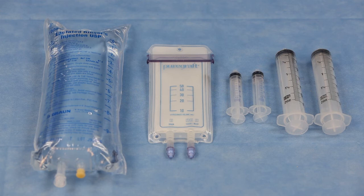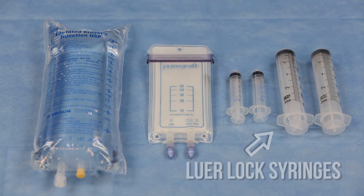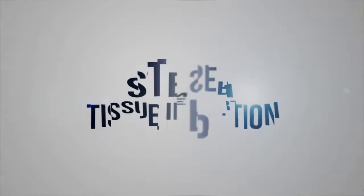Approximately 100 milliliters of lactated ringer solution will be needed to wash the tissue. A spiker and sterile bowl may be needed depending on the preferred washing technique. Luer-lock syringes will be needed for processing. Two 60 milliliter syringes for adding lactated ringers and draining waste are recommended, as well as at least two 10 milliliter or smaller syringes.